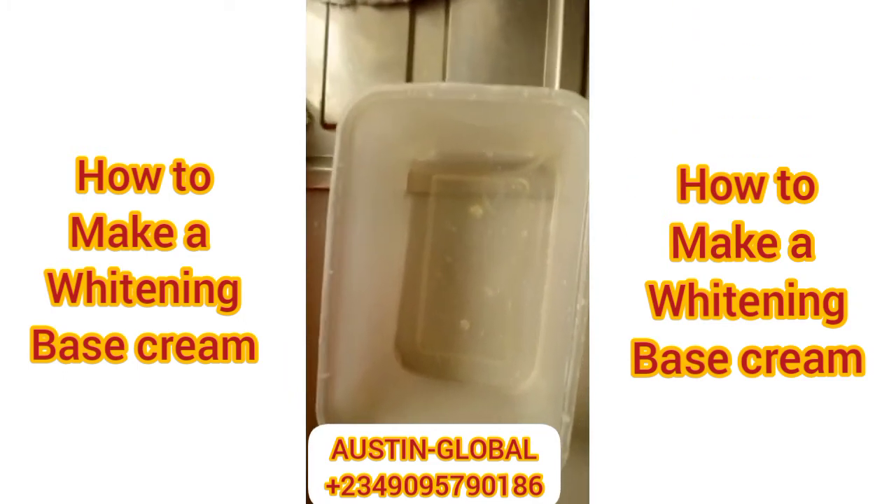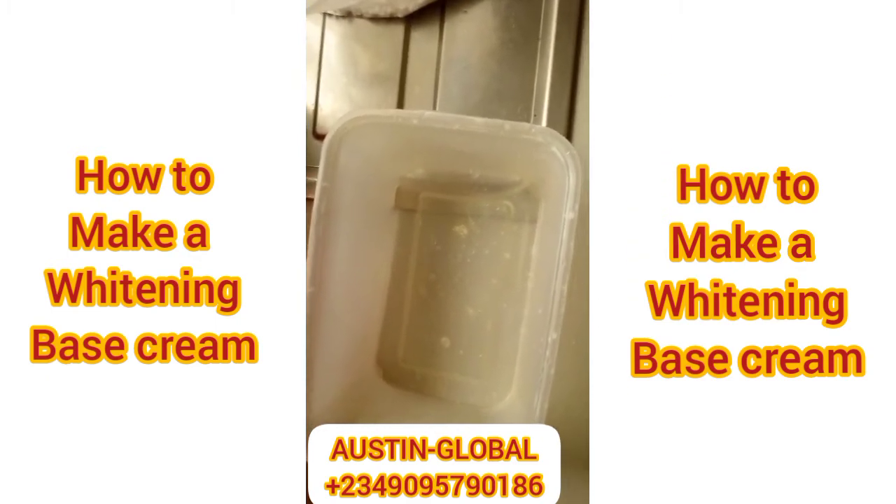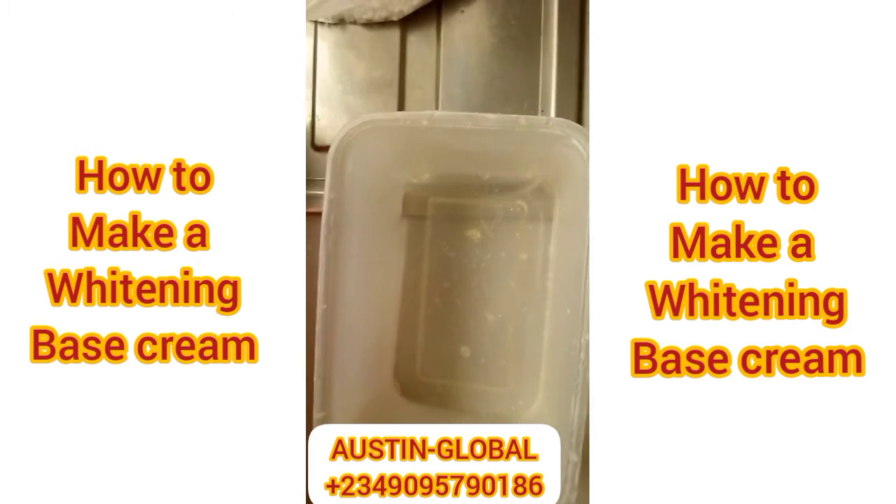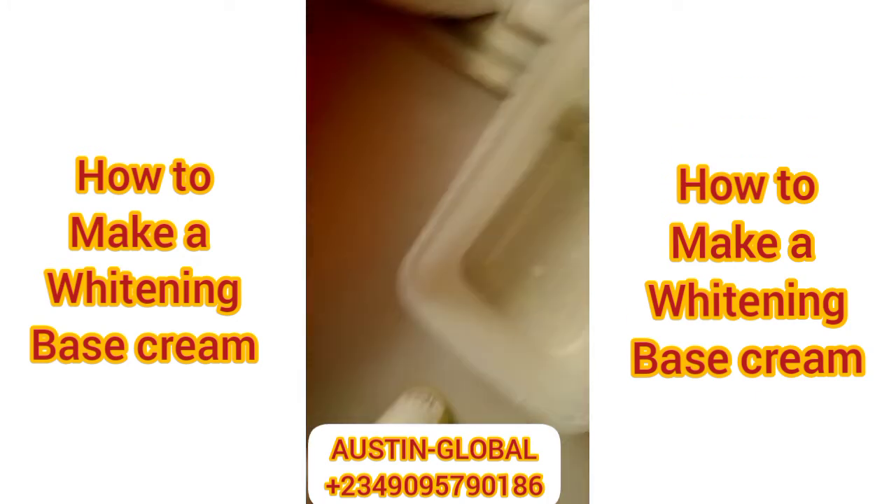So in a quick one, I want to do a whitening base cream — how to make your base cream. Basically, this is how to make your base cream. What I also want to do is a white base, so don't forget we're going to make this one snappy.